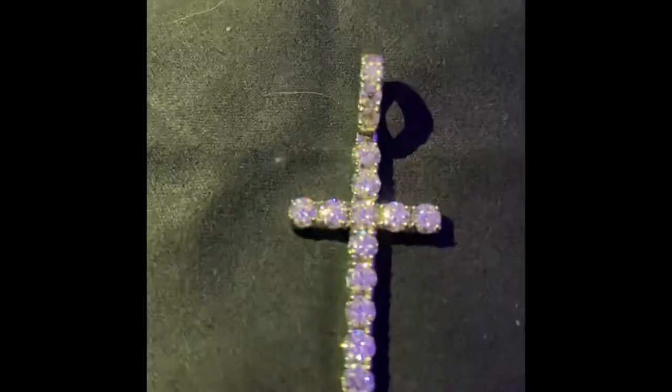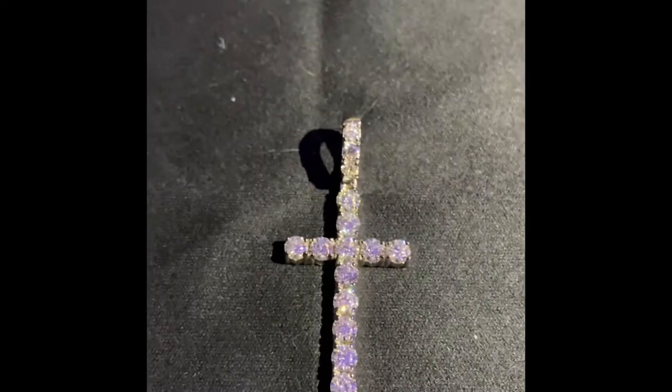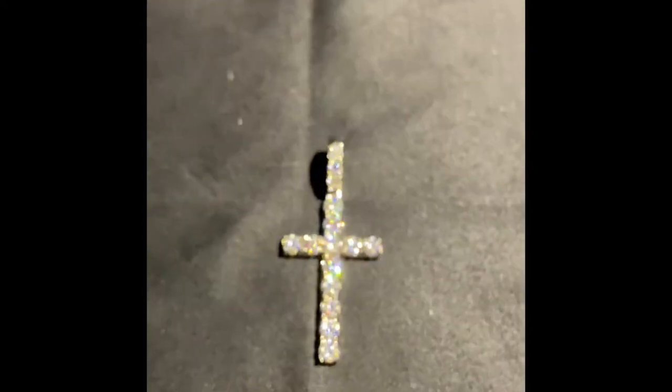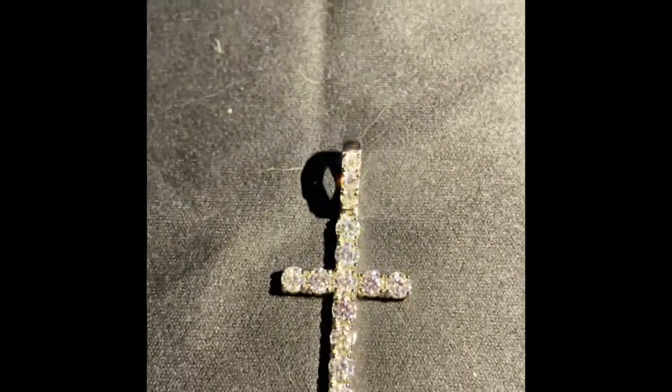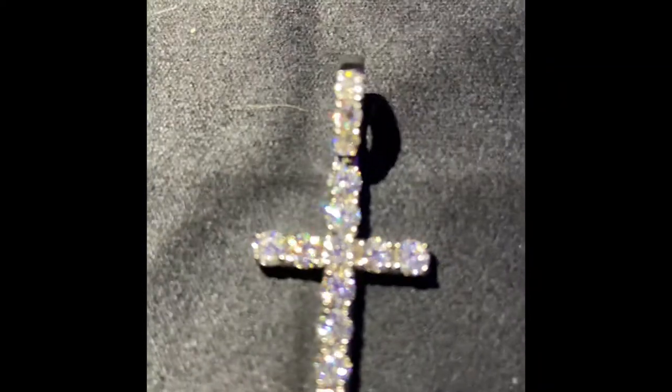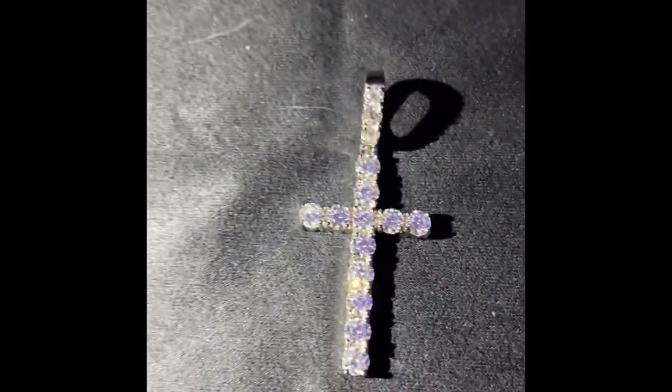There we go, here's a shine test. I know y'all see that shine. That's crazy — that hits so hard.